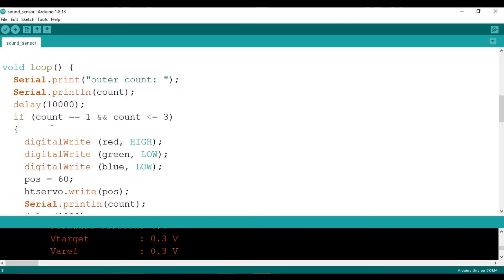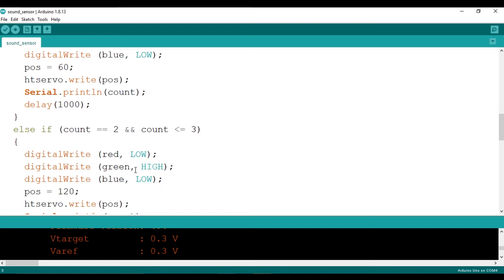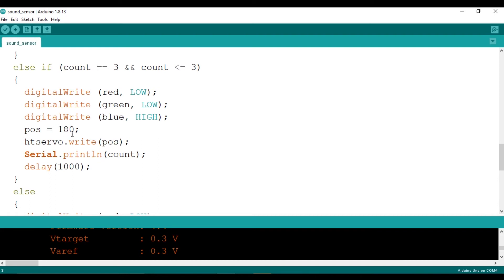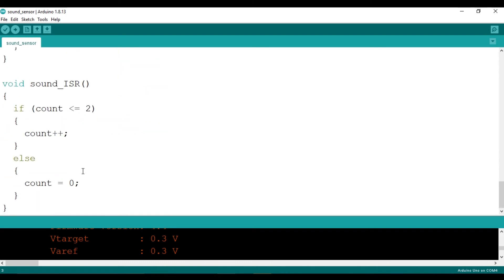The sound pin is defined as input and the remaining pins are output. An interrupt is also attached. In the logic part, if count equals 1 and is less than or equal to 3, the red LED turns on, the position is set to 60 degrees and the motor rotates. If count is 2, the green LED turns on and motor position is 120 degrees. If count equals 3, the blue LED turns on and motor position is 180 degrees. In the else condition everything turns off. This is our interrupt service routine, which increments the count whenever an interrupt is detected.